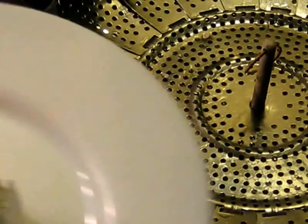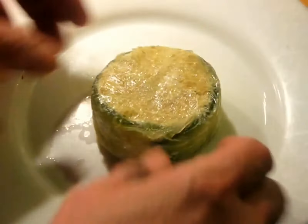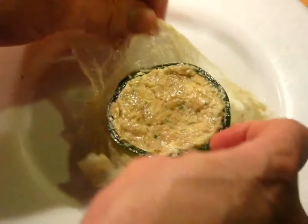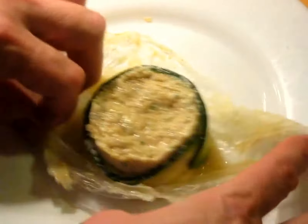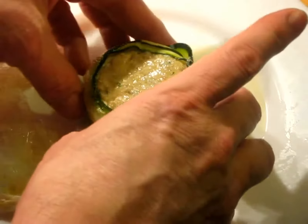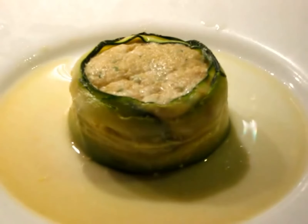When the time is up, take it out of the steamer basket and move it over to a plate. Shape it up a little bit and let it cool off. Flip it up and open up the plastic. Here's what it looks like from the side right now as it's just cooling.